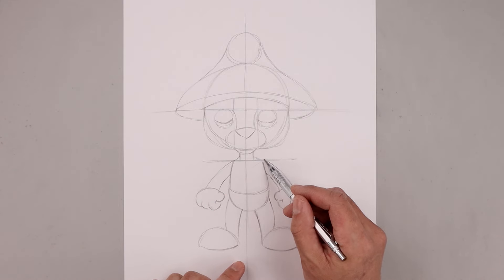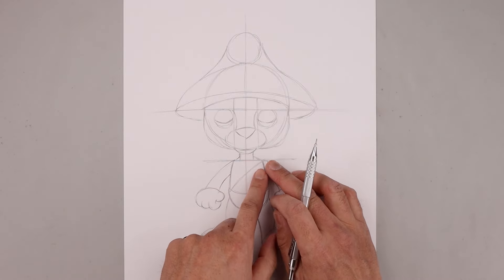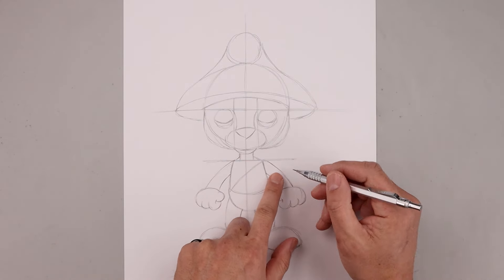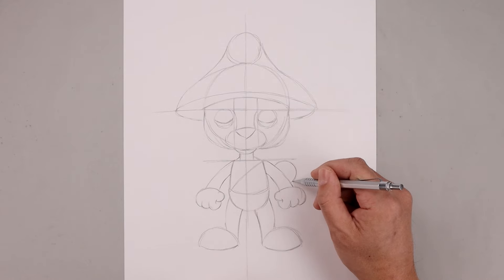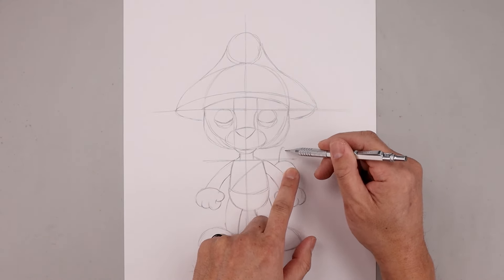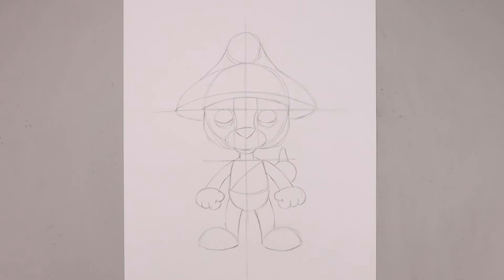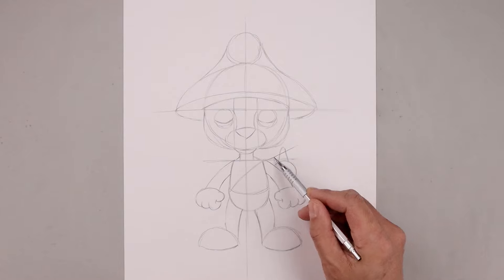Let's add that strap going across the body — starting from the right shoulder, bend this across and then down towards the left hip. Now add that snail on a stick along the right side, in behind the arm. Draw a circle going all the way around, back in, along the top — go up, round this out, and then come down. Add the stick from the shoulder going across the top and then out.